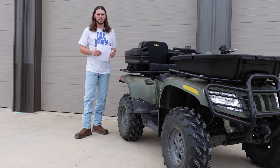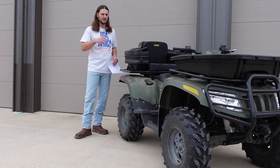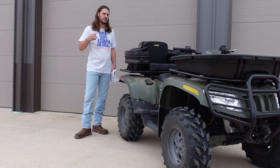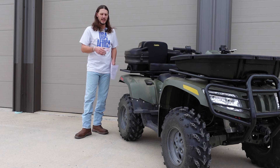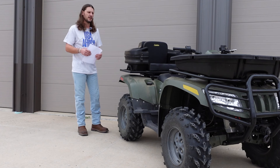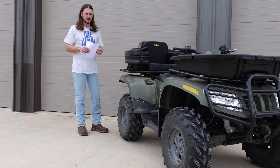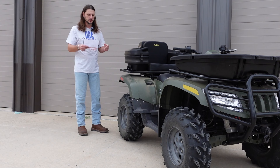Number two is the fuel screw. I can't even explain how big of a difference it feels like — turn it in about a turn and a half. It cuts the zero to 40 mile per hour time almost in half. It's on the driver's side behind the plastic; you may or may not have to take your plastics off. Super amazing performance increase. If you don't do anything else and you just do those two things, you're going to be blown away.